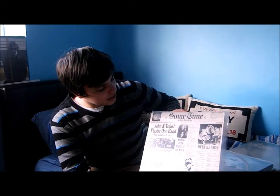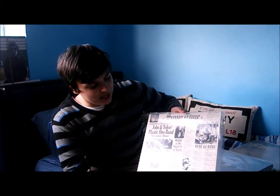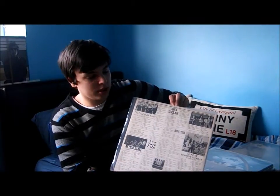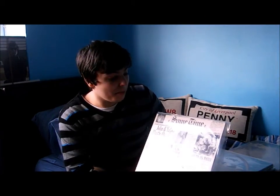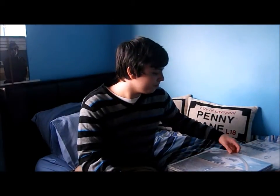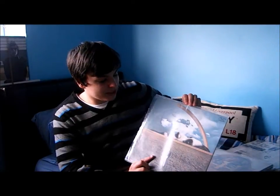'Sometime in New York City' — John's weakest album, definitely. He only gets about 3 songs on the album; the rest of the record is mainly Yoko, so for fans of the Beatles who are not fans of Yoko, not the best record. 'Mind Games' — fantastic album, really. This has grown on me a lot recently; I've just been playing it again and again and loving it more and more.